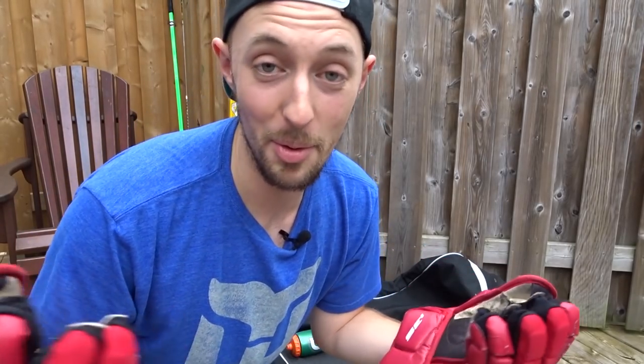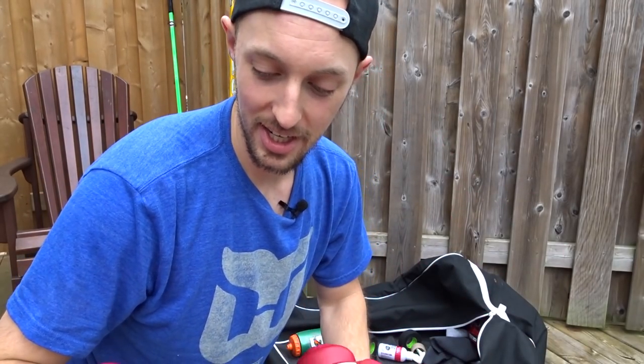They smell awful, but they get the job done. I really would like to just experiment with new equipment and see — maybe these are so much heavier than the new gloves that are on the market right now, because I don't really know.